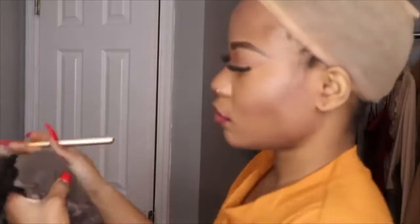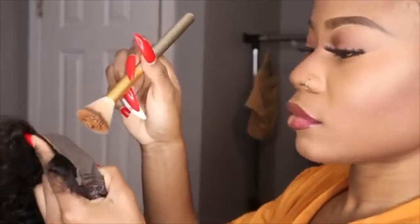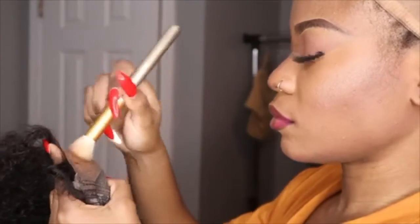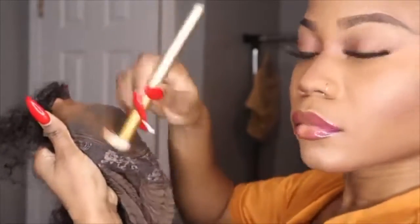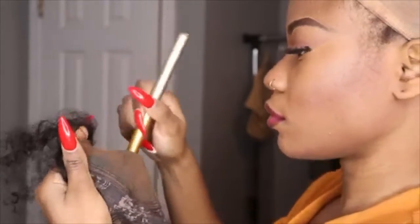I'm going to apply a little bit of foundation just to make it seem more natural. This lace already comes transparent — it depends on your skin tone — but I personally applied foundation just to make it more natural.